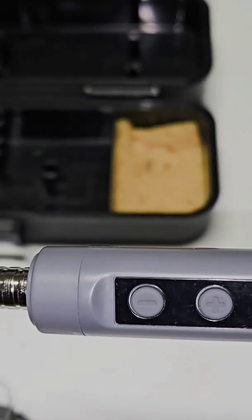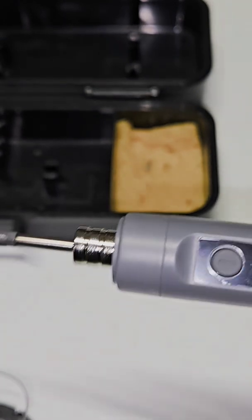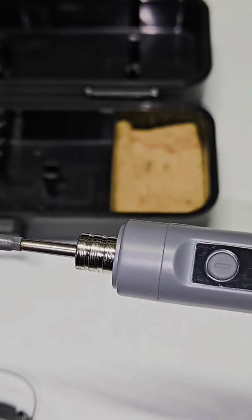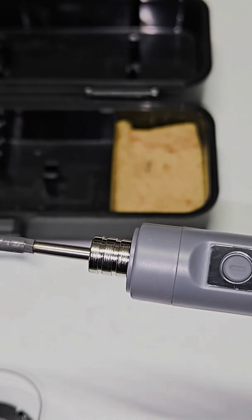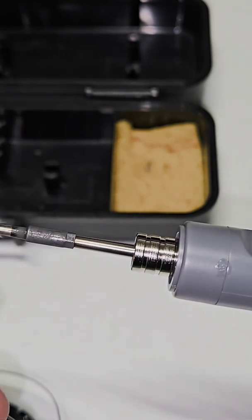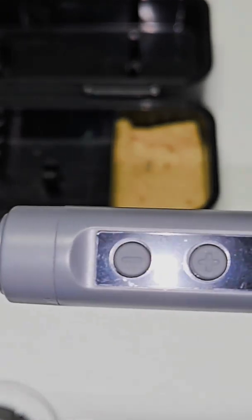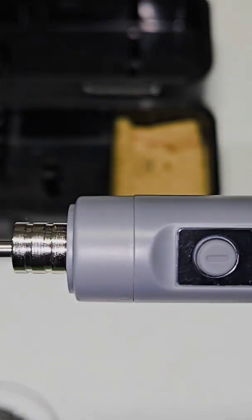70 degrees... back to 350. Amazing — excellent soldering.